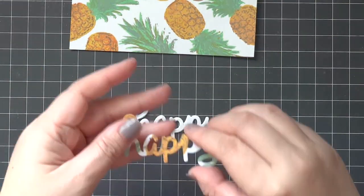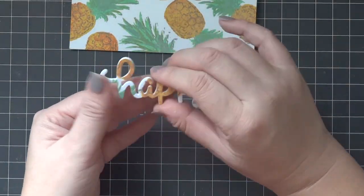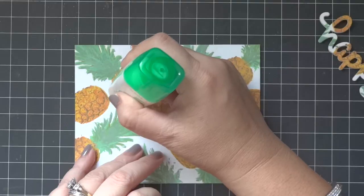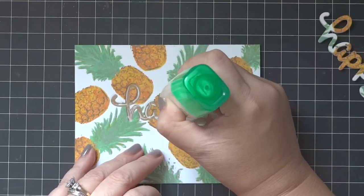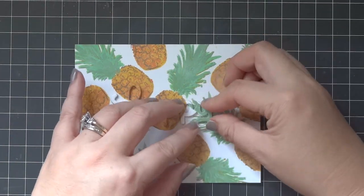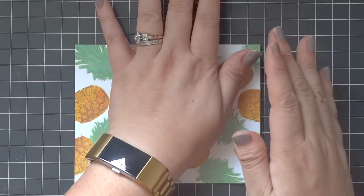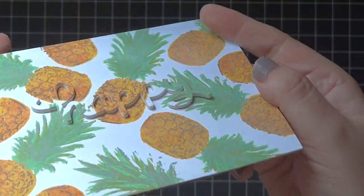I kept layering and it turned out really great. I'd seen this technique done before with a lot of crafters and figured I wanted to try it. It's a cool visual effect because it's raised — looking head-on you can definitely see the happy, and off to the side you can really notice it. It's very noticeable in person; pictures don't do it justice, but I love it so much and I'll have to try this technique again.